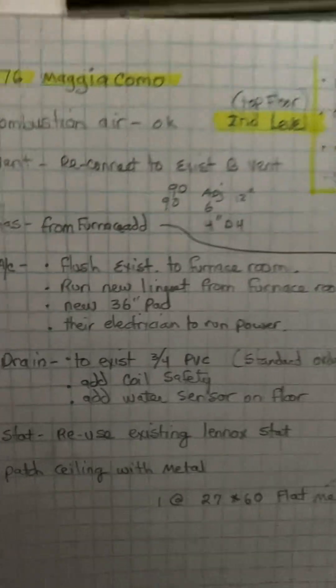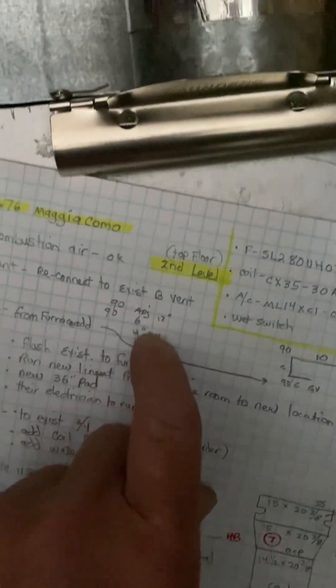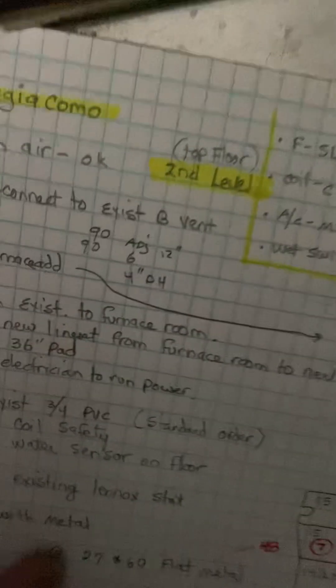Flue vent reconnects to the existing B-vent. I gave you some extra 90s and stuff — these look like they'll probably break, so just in case you need to redo it, that's what those are for.